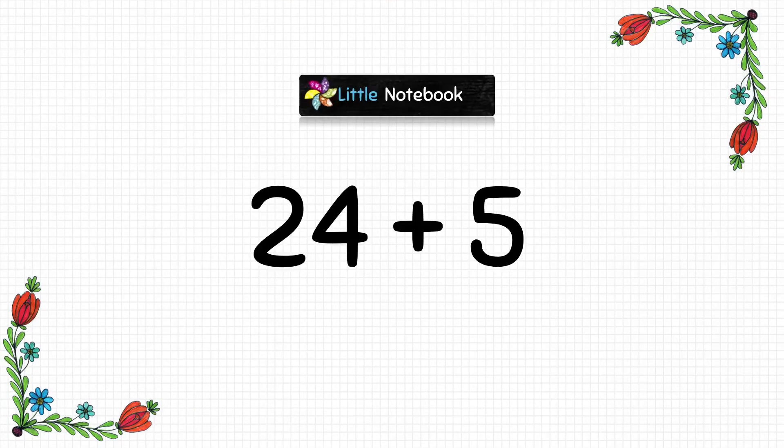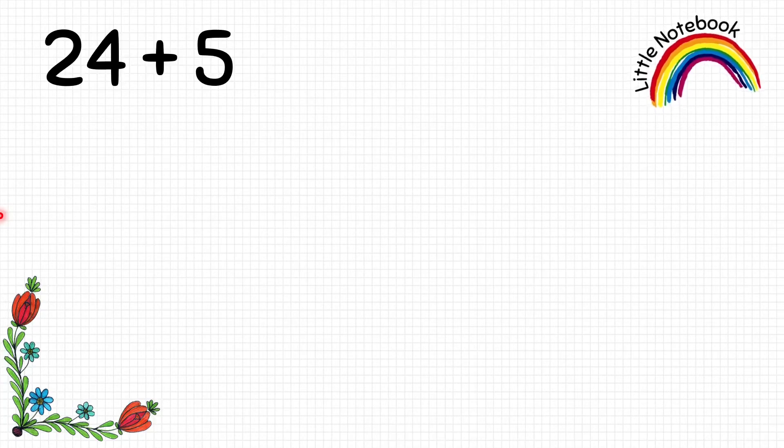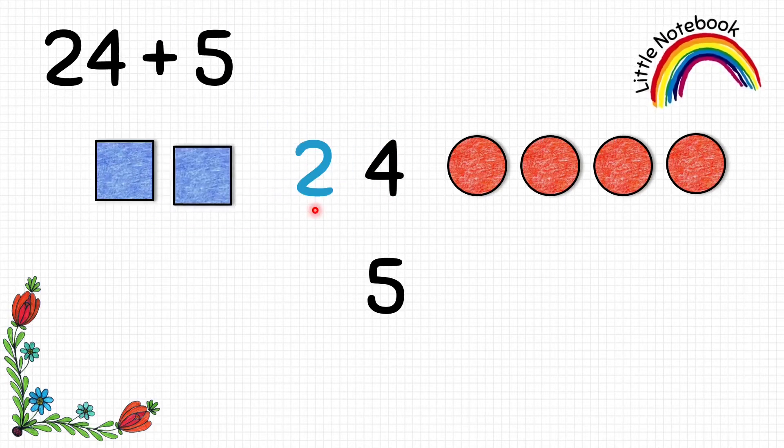Now let's do one more question: 24 plus 5. First let's write them vertically. To represent 24, we look at 4 at the ones place and put 4 circles. Now look at 2 which is at the tens place — 2 tens equals to 20 — so we will put 2 squares.